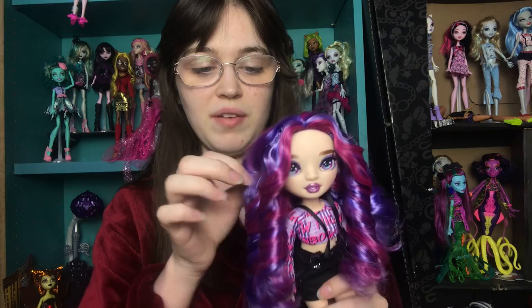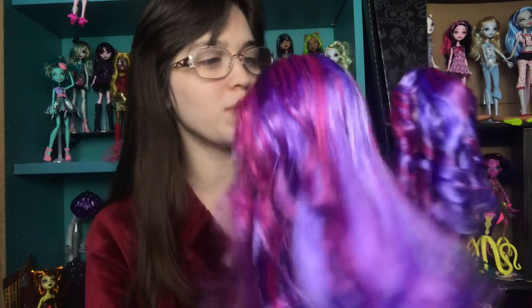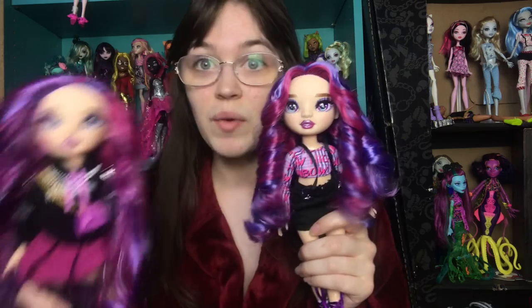I'm definitely gonna be curling more of my Rainbow High dolls' hair and I'm definitely gonna take you along for the ride. The next one I want to do is kind of hard, but I'm probably gonna do a bunch of them in one video over the course of a week and then show you guys the final result. Thank you guys so much for watching — let me know what you think of her. Do you prefer her with her hair like this, or in the big bouncy curls? I'm not sure which one I think looks better. I think her face is so beautiful, so it's hard for me to say which hairstyle compliments it better. I do think that the hair is better showcased with the curls, because you get to see the streaks really stand out.